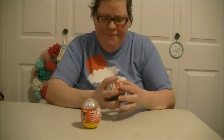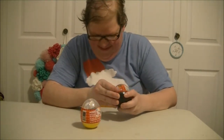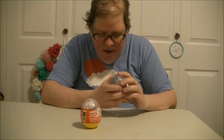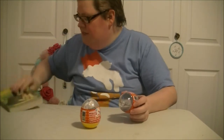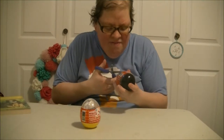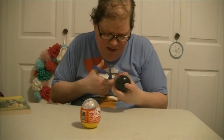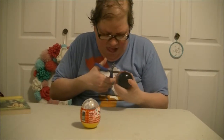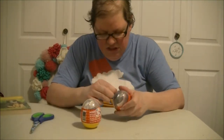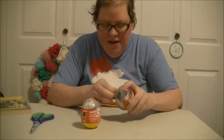Let's open them up and see what comes inside. I'm trying to find a zipper part, but there is none, so let's cut it open. Please be very, very careful with scissors. Oh, I got it opened.